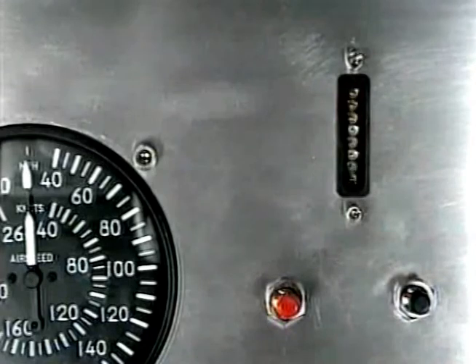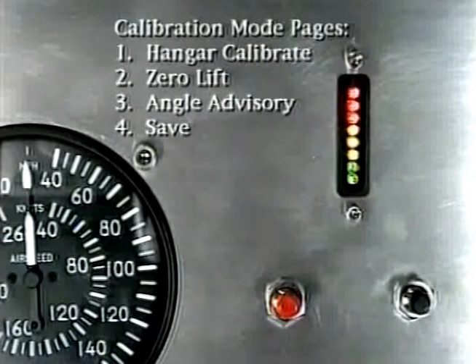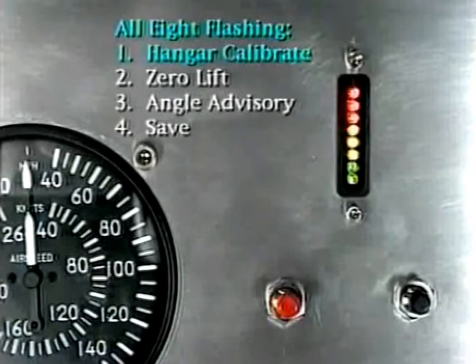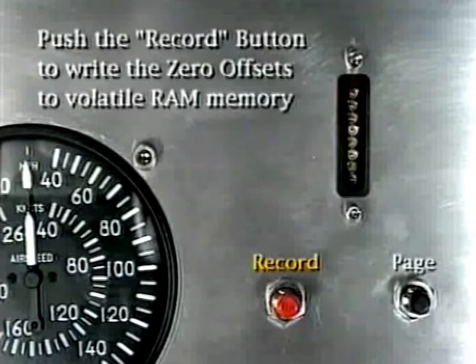A pattern of flashing lights is your verification that you are in the calibration mode. Within the calibration mode there are four pages: the hangar calibrate page, the zero lift page, the angle advisory page, and the save page. Each page has a unique pattern of flashing bulbs. With all eight bulbs flashing, you know you are on the first page — the hangar calibration page. From there, push the record button to write the zero offsets to the brain box's volatile RAM memory.